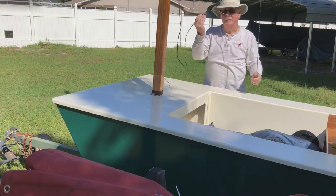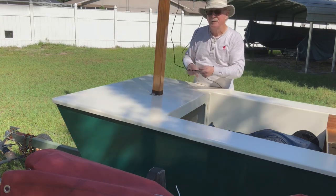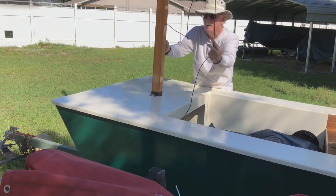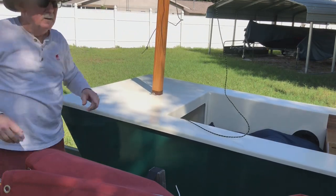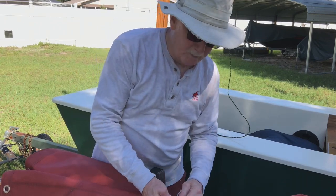I tied a figure eight knot in the side that's going to be attached to the block, just to hang on to it. Here's how I get the other string — we're gonna hook this to the yard.